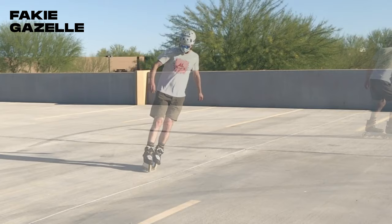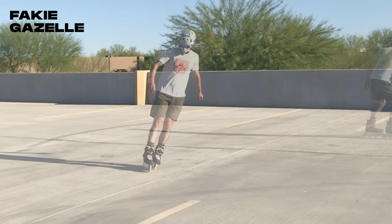Upper body positioning is key in wizard skating. When you commit to turning with your upper body, your skates will naturally want to follow.